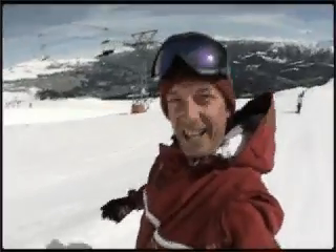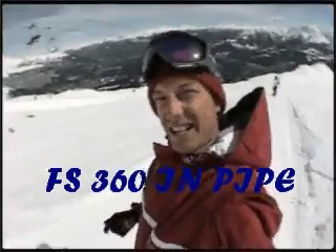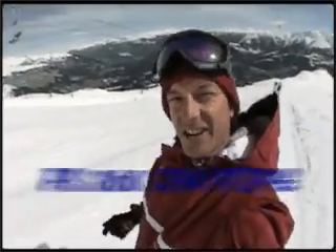After doing the frontside 180 on the kicker, we're gonna go to the pipe and try to do a frontside 360. It's basically the same trick — let's go and try it out.